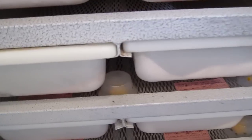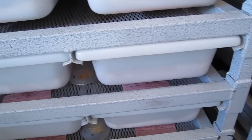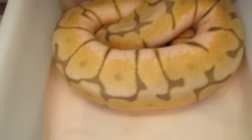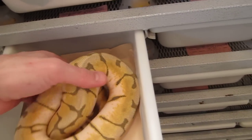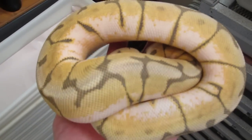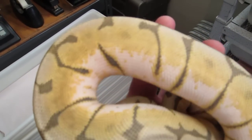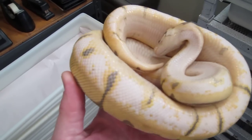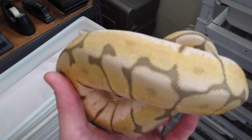Alright, I'm going to pull some ball pythons out and show you a couple of the animals that I have and that I'm working with. I think we'll start with the killer bee ghost. This is a super pastel spider ghost. To be honest, I don't know if I like her as much as I like the regular humblebee.